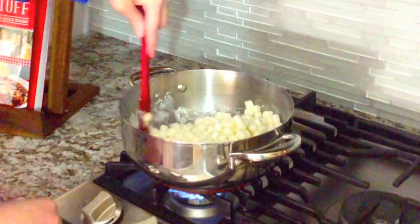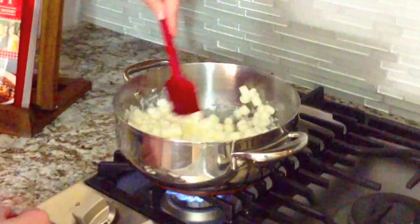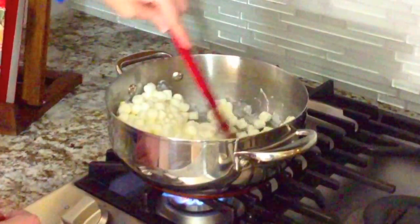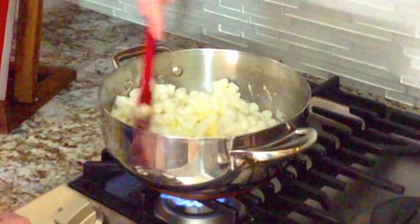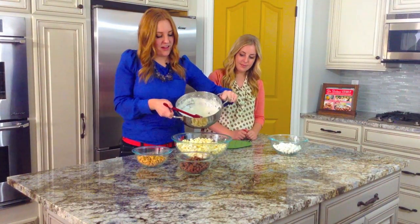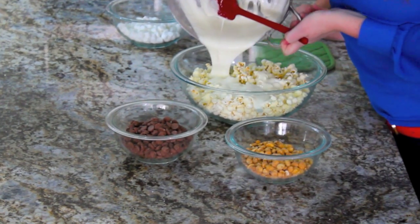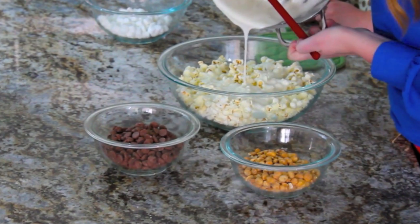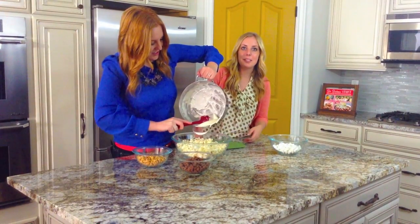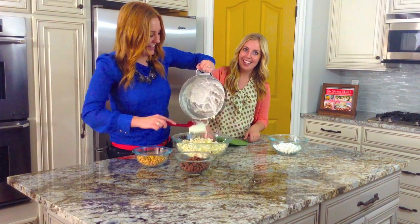Now they're starting to melt here. It's perfect because it makes your popcorn nice and gooey. Once you've completely mixed together your butter and marshmallows, you're just going to pour it over top of your popcorn. It smells so good — it smells like yummy carnival food.